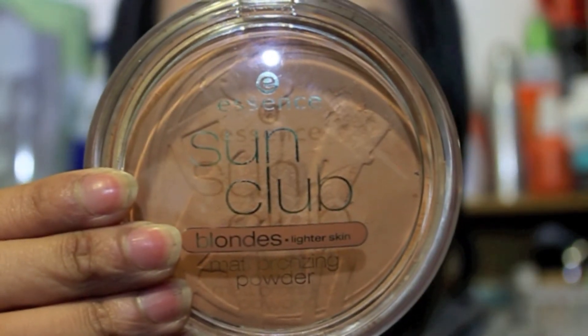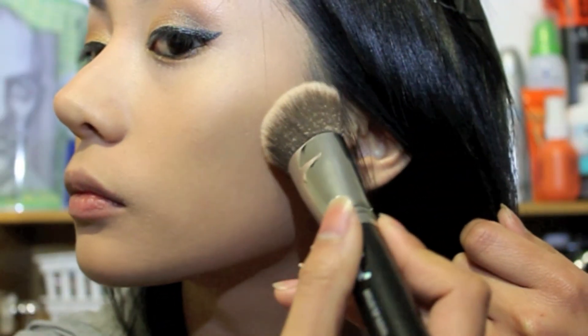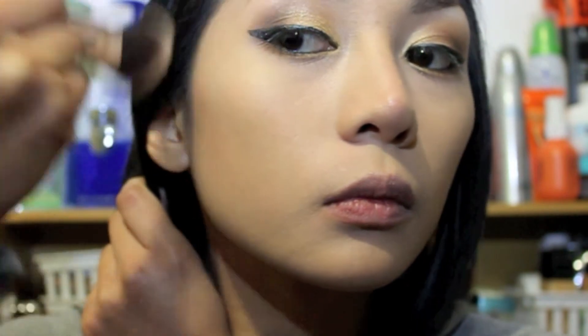Now take your favorite bronzer — I'm using Essence Sun Club Bronzer for lighter skin — and using an angled brush by Sigma, the F84, apply the bronzer to the hollows of your cheeks, then up to the temple of your head, and blend it gently. Contouring your face is really important because it gives you color and a frame to your face. I also put some bronzer on my nose and under my jawline.